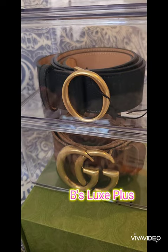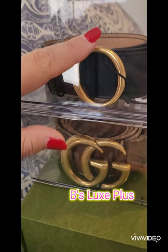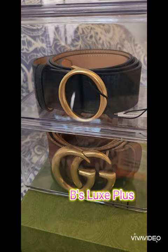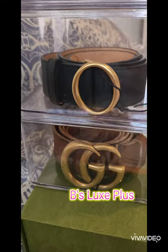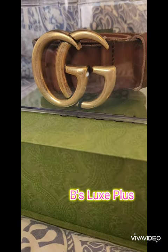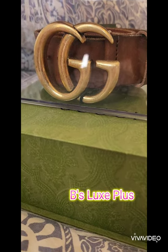For a standard belt size, I pop the standard belt in there and you can see there's still plenty of room on the sides as well and up top if you needed a bigger belt. That's a standard size belt, and then you've got the larger wide Gucci Marmont buckle which fits.